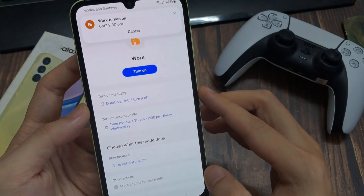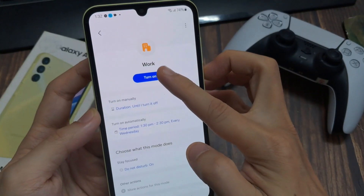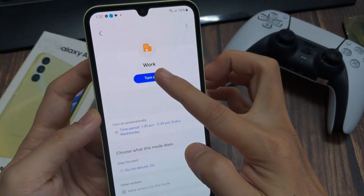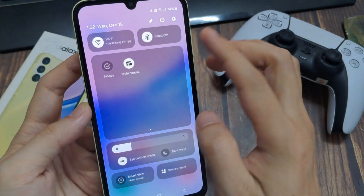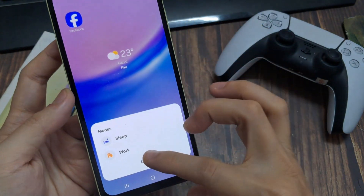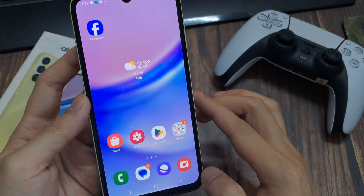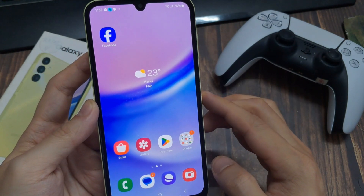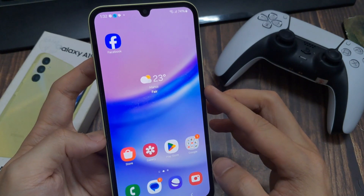Now you have your Work mode ready. You can turn it on and off by scrolling down twice and going to the second page — Modes. You can choose from your created modes and can also create modes for the gym, driving, and more. With these routines, your daily use will be much easier.